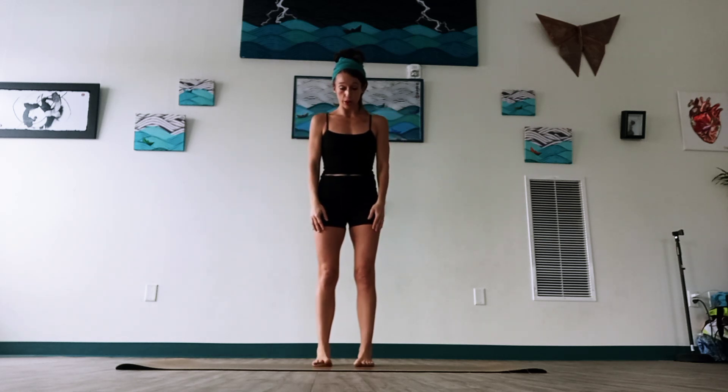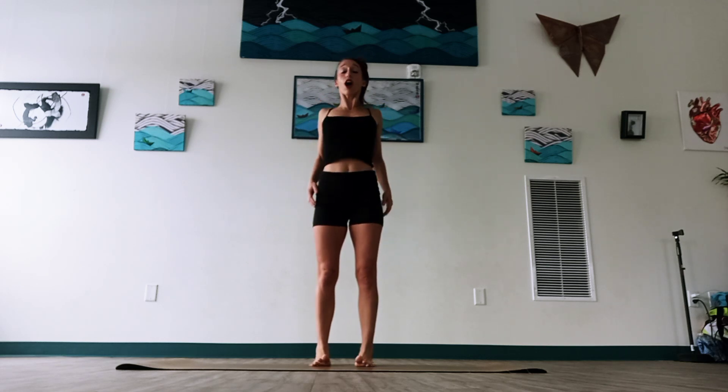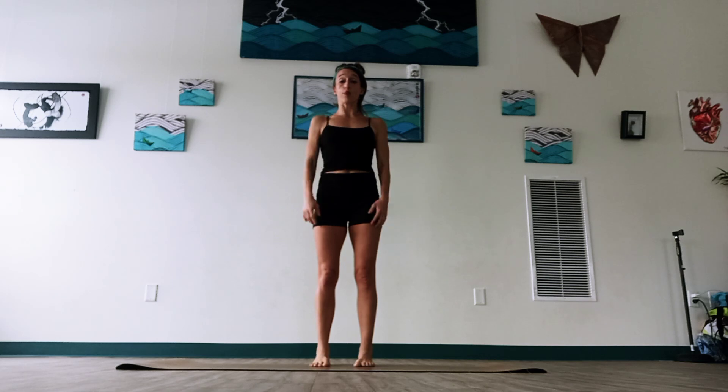Let's start with our feet just about hip-width apart and we're going to lift up all of our toes, spreading from our baby toe down to our big toe. As we're doing this we can just stand nice and tall, maybe even rolling the shoulders back. Maybe we want to close our eyes or keep the gaze open but softly looking down, and then we'll lift off our toes from the big toe down to the baby toe.